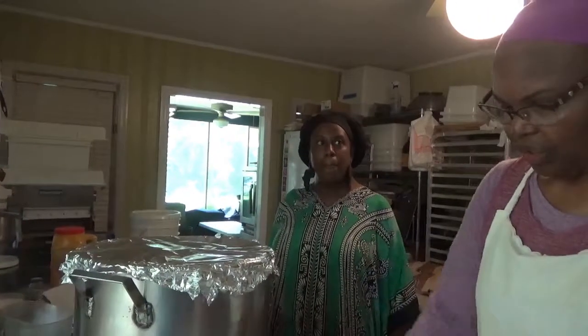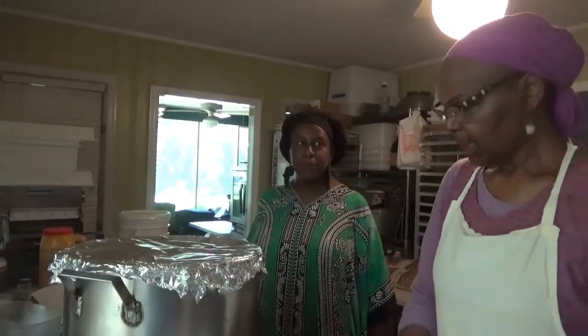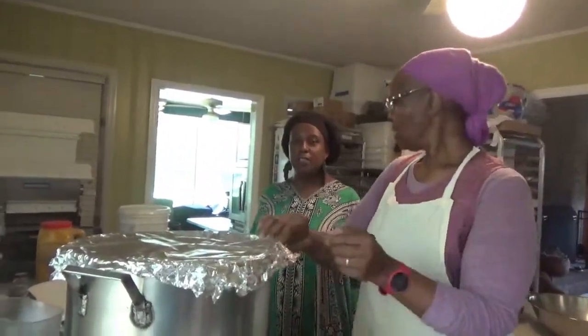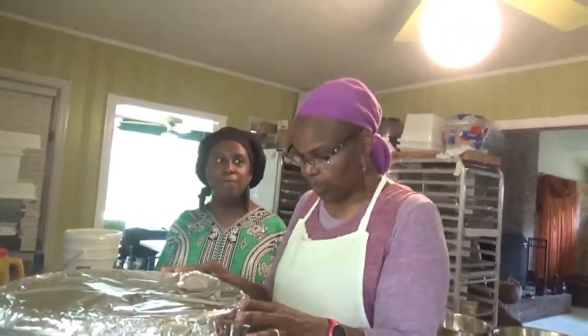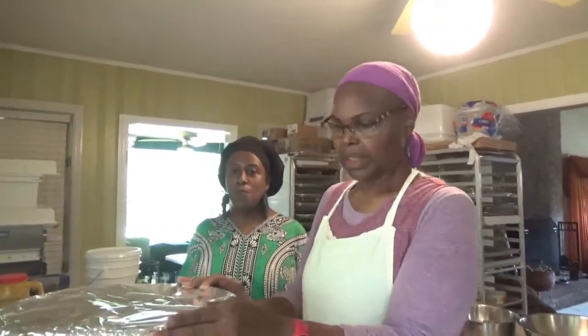I'm going to put our mixture into our hot jars and put the lids on. So we're going to let this come to a boil for about 10 minutes.